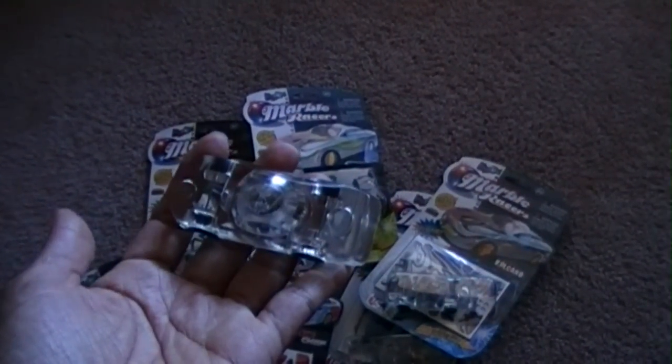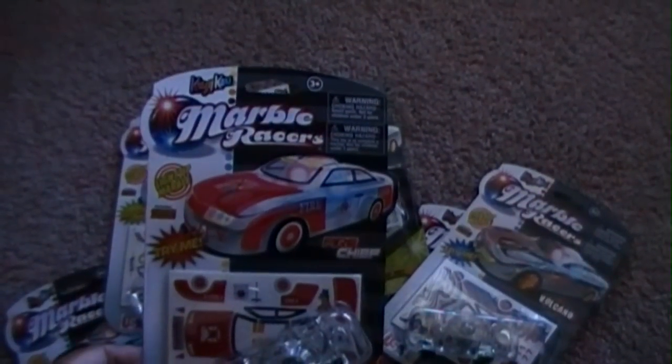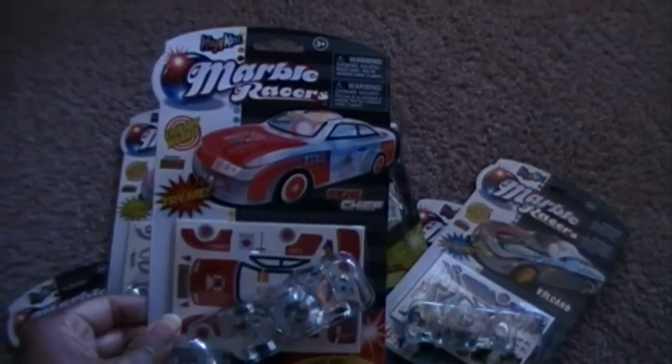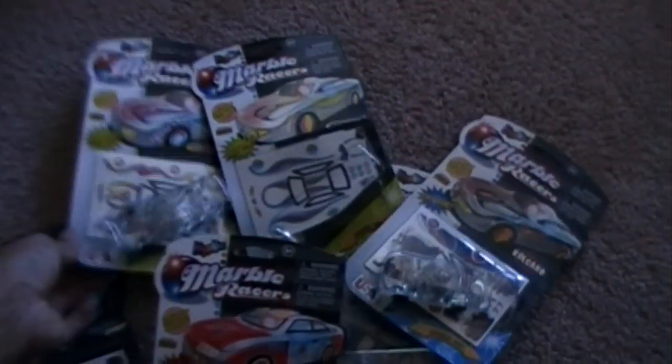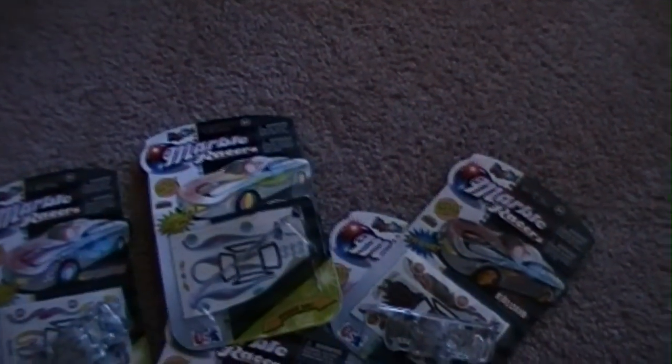They come in different designs — you put the stickers on yourself. Here's the one we opened, and he has not put the stickers on yet.